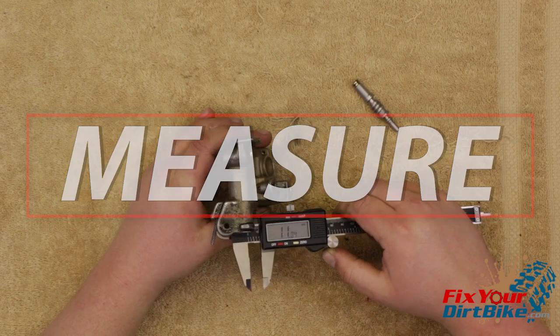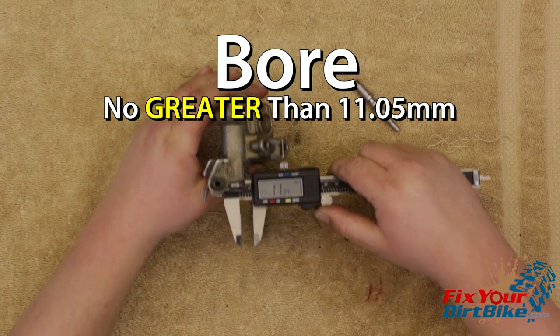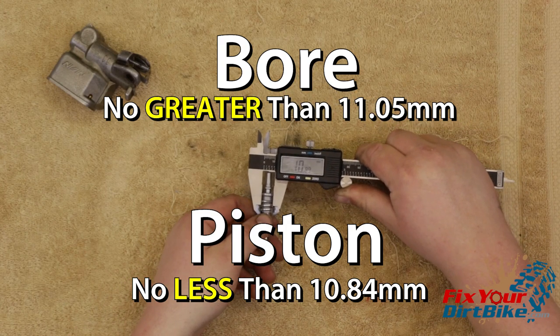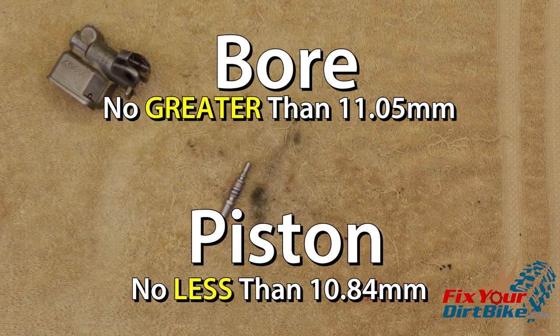Measure the inside diameter of the cylinder bore and the outside diameter of the piston. The cylinder bore should measure no greater than 11.05 millimeters and the piston should measure no less than 10.84 millimeters. The piston is within spec and the cylinder bore is just under the service limit, so this master cylinder is good to go.